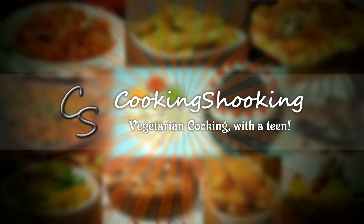Nutella and banana together — can it ever go wrong? Are you kidding me? Hey foodies, welcome to Cooking Shooting.